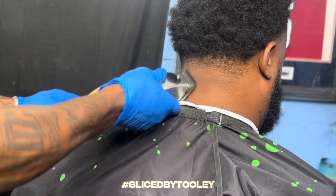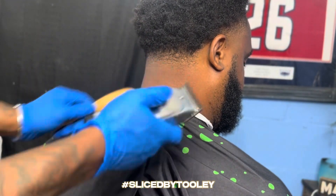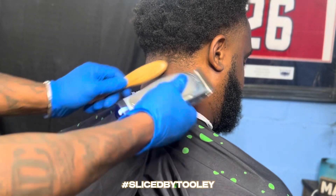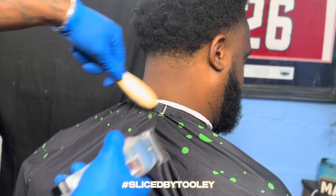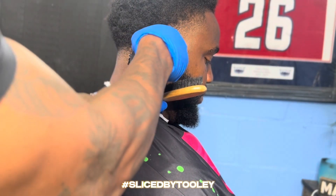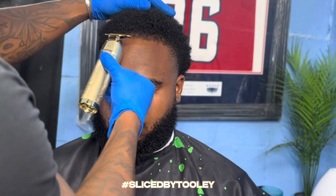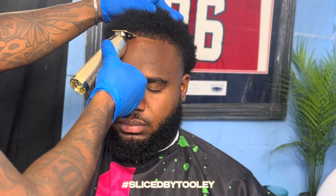Now let's move on to the back of his head. Back there it really wasn't much hair, so I just went ahead and cut it down with the one guard and went in with the Andis Masters and just detailed it all the way up. I didn't really need the 0.5 guard — I just used the Andis Masters and made sure I didn't go too high up into his fro.